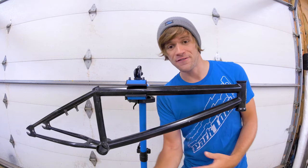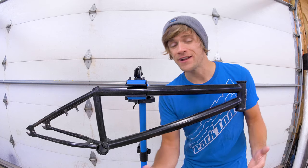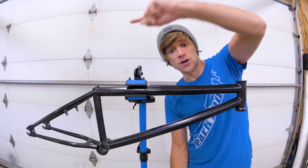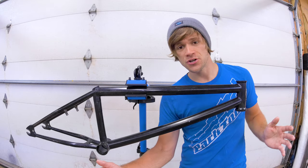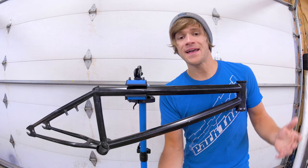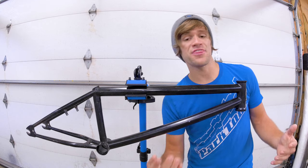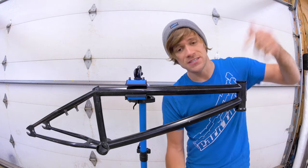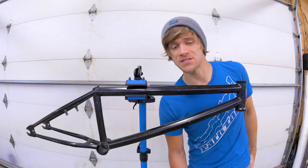I haven't included any in-depth explanation of frame geometry measurements or how specific measurements lend themselves better to different styles and types of riding, because I already have a video that goes super in-depth on BMX frame geometry. You can find that right over here — in that video I cover all aspects of frame geometry, how they're measured, what those measurements are, and how the different ends of the spectrum can impact the way a bike feels and the riding styles it's better suited for. Thank you guys for being here — I hope you learned something. If you haven't yet, hit the subscribe button below and check out Mike's channel for his shorts video. Thank you for watching and hopefully we'll see you tomorrow.